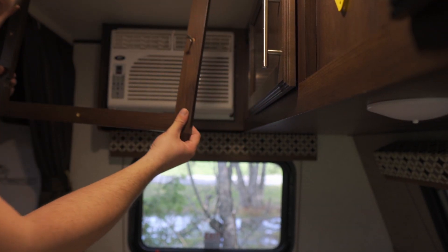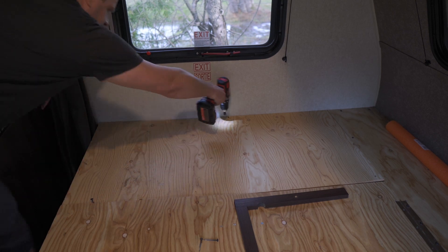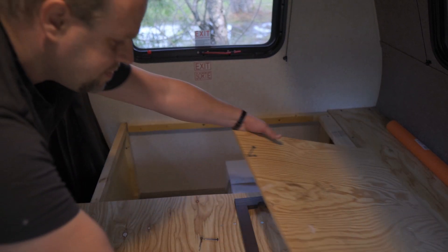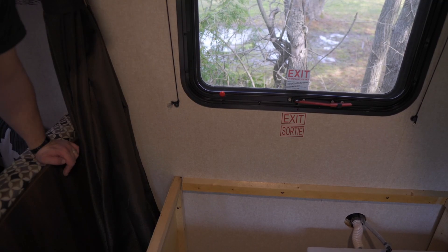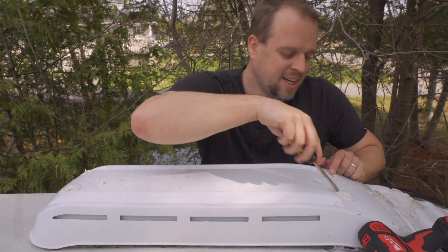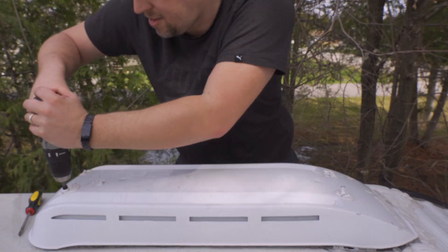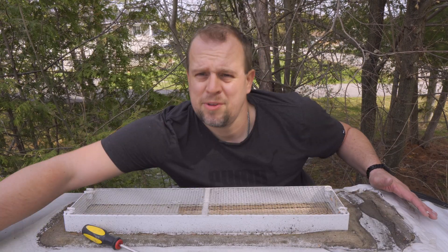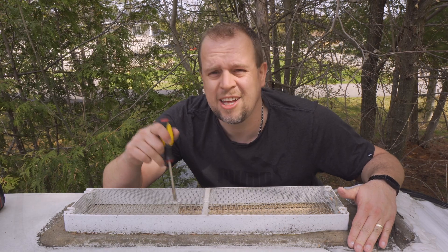Starting with the fridge vent: remove the three screws, one on each side, and it should just lift out. There are spots to route wires through here and here. On the outside, the fridge vent has lap sealant in four spots — use a screwdriver to pry it free to expose the screws, then use your drill to remove them. Once all screws are out you can simply lift the cover off. This is also a perfect opportunity to clean the area and make a small hole in the grate for the wires.